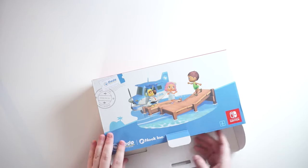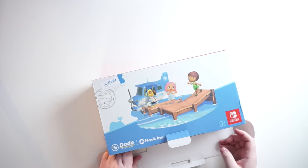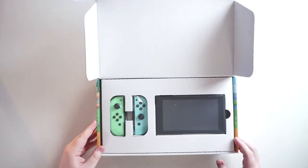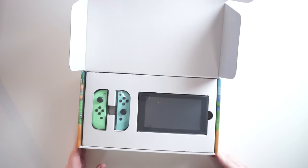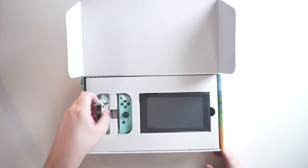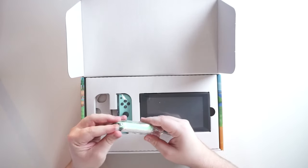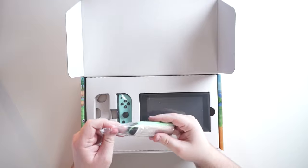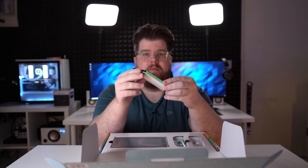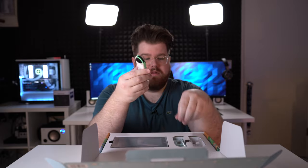It's been a while since I've actually done an unboxing on this channel and it shows my rookiness here. So here we have the console itself with the two Joy-Cons. These are definitely a special edition — as of right now you aren't able to buy these on their own, but they do look really nice.